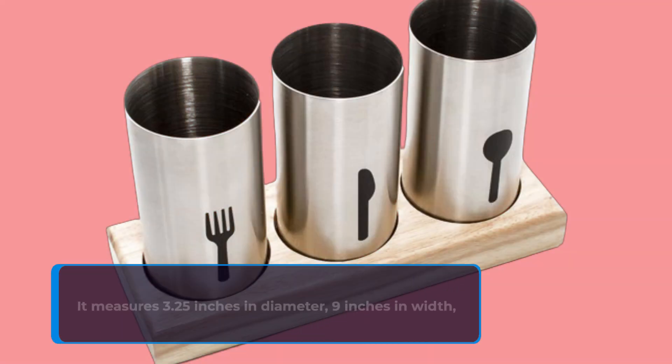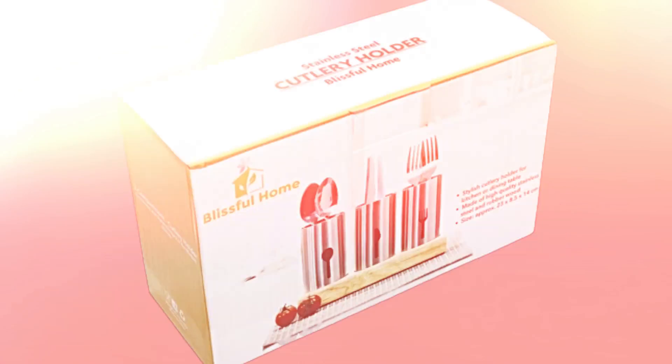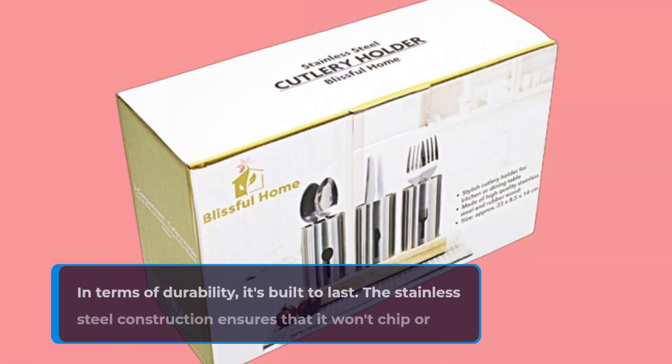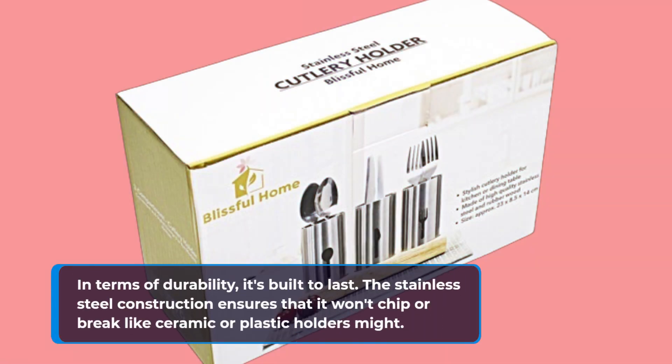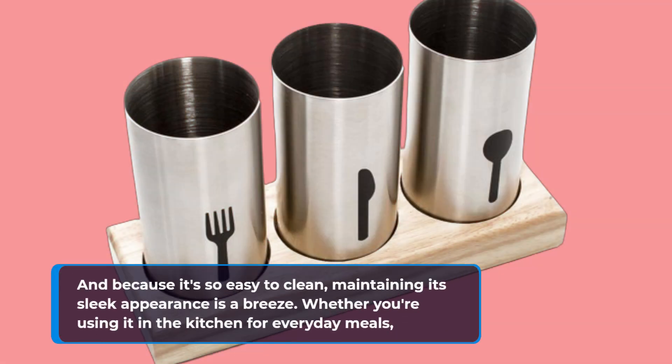It measures 3.25 inches in diameter, 9 inches in width, and stands 5.5 inches tall, providing ample space without taking up too much room on your countertop. In terms of durability, it's built to last. The stainless steel construction ensures that it won't chip or break like ceramic or plastic holders might. And because it's so easy to clean, maintaining its sleek appearance is a breeze.